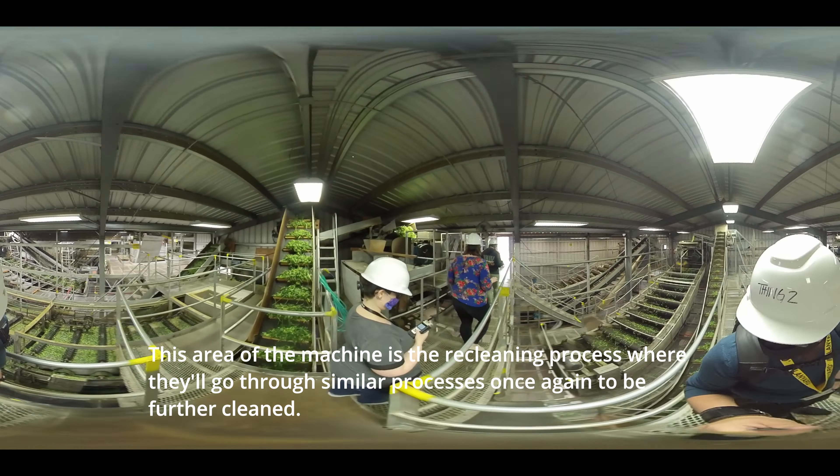Hop picking machines are only used one or two months out of the year and they traditionally run 24 hours a day, seven days a week during that harvest period. After the hops are cleaned in the machine and the waste is separated, all the other hops take a trip across the conveyor belts to our kilns.